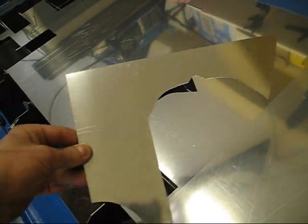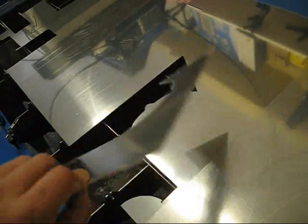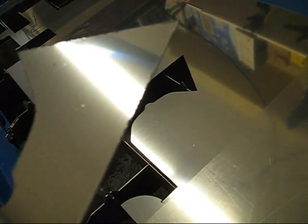And voila, a finished part. There is some dross on the back side, but not that much. You take it off with a cleaning tool.